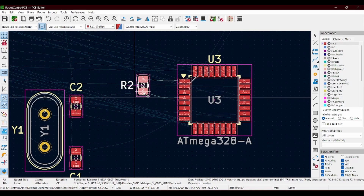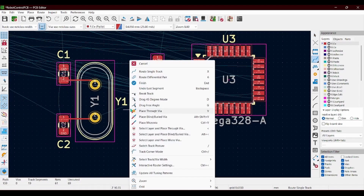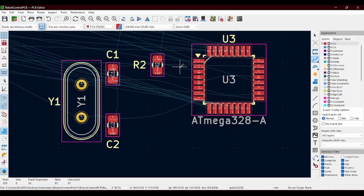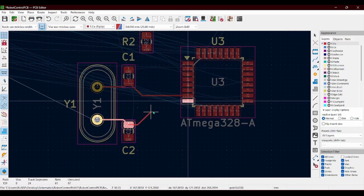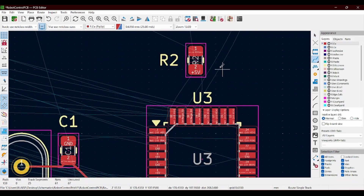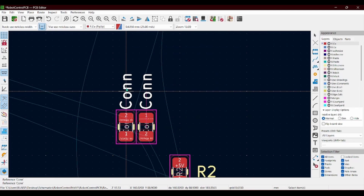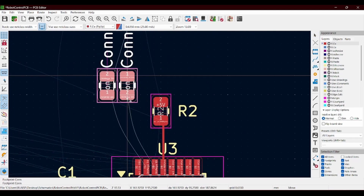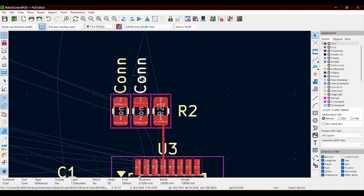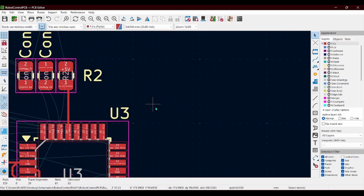Now that we're done with that we can go ahead and start on the routing for the ATmega chip. This is pretty easy because I've done it so many times already so I shouldn't have any issues. These jumper wires are so that the RX and TX lines stay disconnected until we are done programming, and then I can connect them up so that they can communicate with each other.